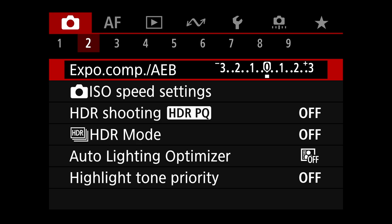Shoot menu number two — not a whole lot going on here. Everything is pretty much turned off. I didn't change anything with exposure compensation or anything like that. ISO speed settings are left to default.